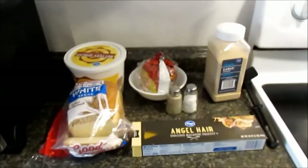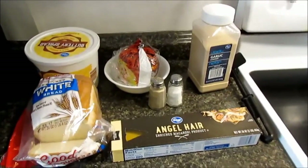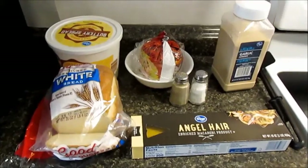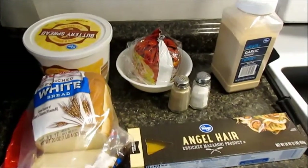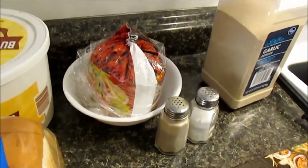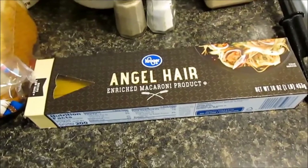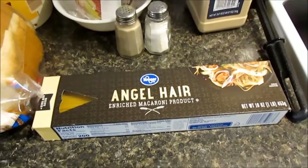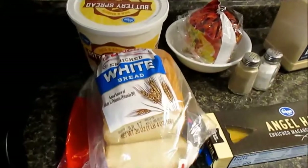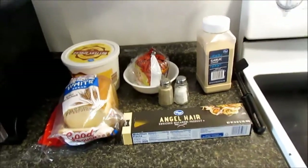Hey guys, this is Kasha with 'This Is How We Do It,' our home cooking channel. My kids asked me to do their favorite simple spaghetti — it's only ground beef fried with some salt, pepper, and garlic, using angel hair pasta because we like it better than spaghetti. My daughter also likes garlic bread, so I'm going to use regular white bread with some butter and garlic. I'm going to show you how it's done.